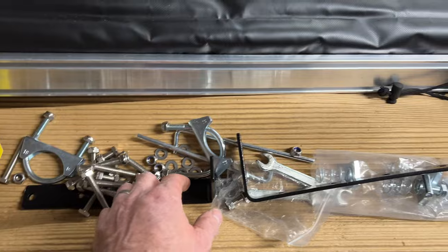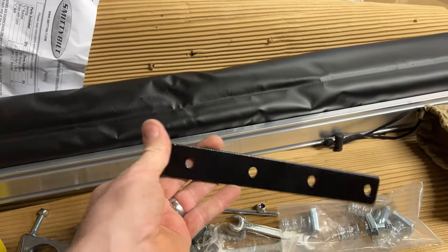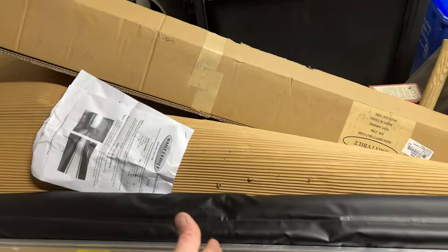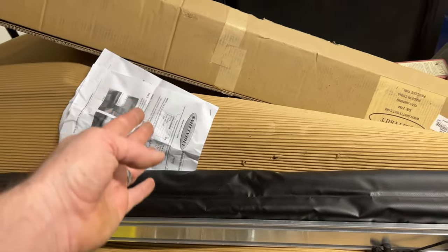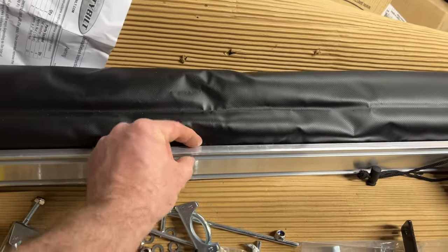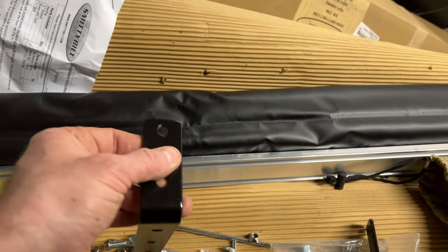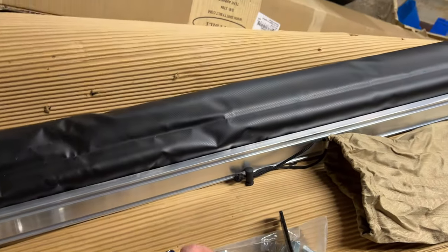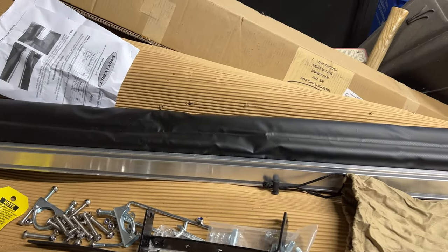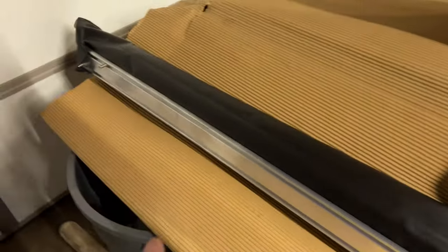The one thing I'm not too impressed with is that we've only got one or two brackets for this 8-foot awning. I thought they'd at least throw a bracket in the middle — it says to place them as far apart as possible. I'm not sure if this bar is reinforced enough to take the weight with just two brackets. I've got a good chunk of aluminum bar and I'm debating whether to bend it and add it in there.